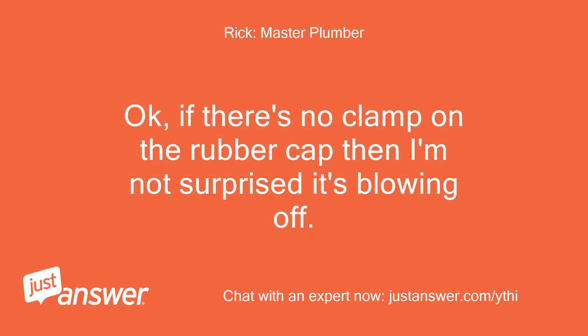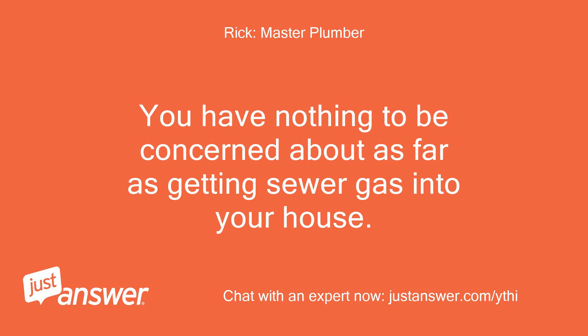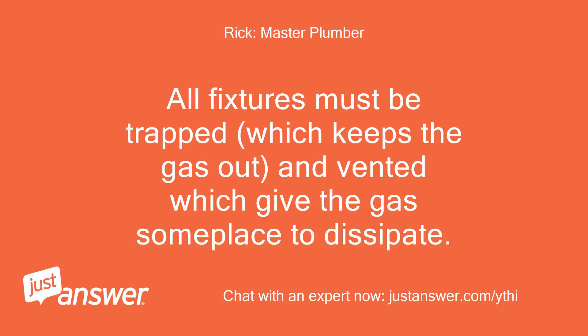Okay, if there's no clamp on the rubber cap then I'm not surprised it's blowing off. We use this type of cap for testing and there's always a large stainless steel hose type clamp around the outside. You have nothing to be concerned about as far as getting sewer gas into your house. All fixtures must be trapped, which keeps the gas out, and vented, which gives the gas someplace to dissipate.